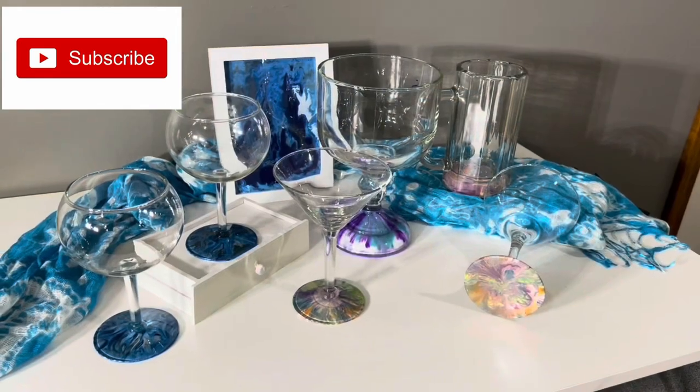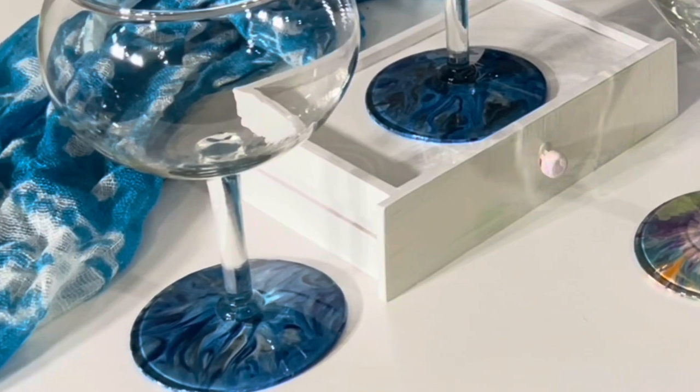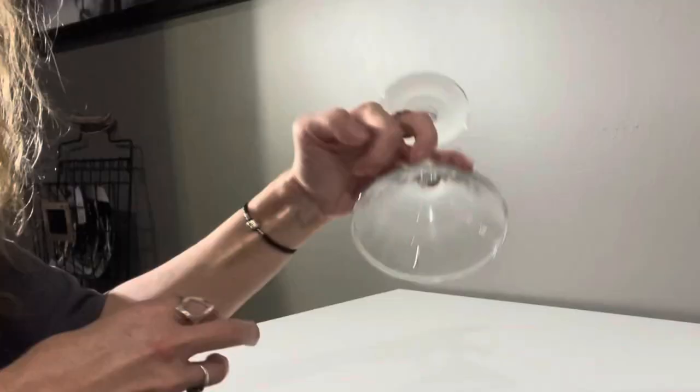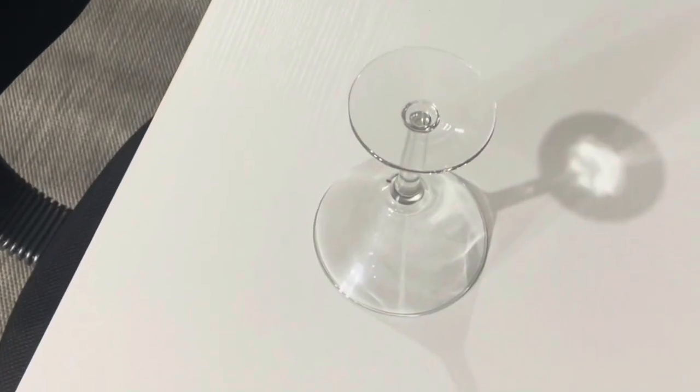This acrylic painting craft can be done anytime but would be great for ladies or girls night. You will need some glass stemware such as wine glasses, martini glasses, and you can even use a beer mug.